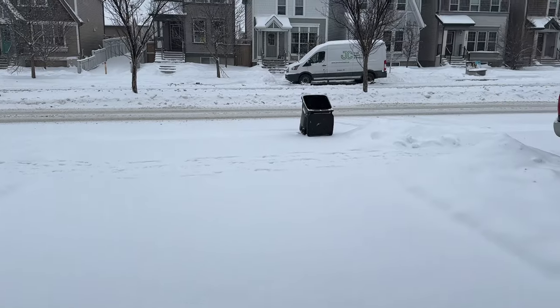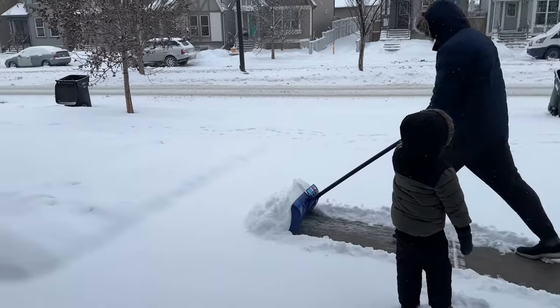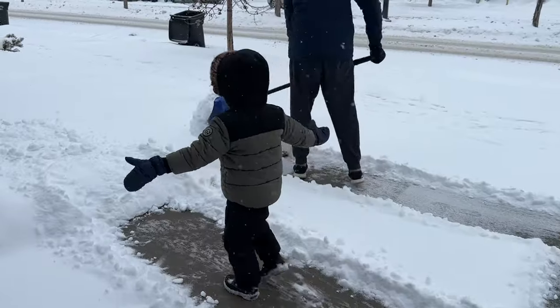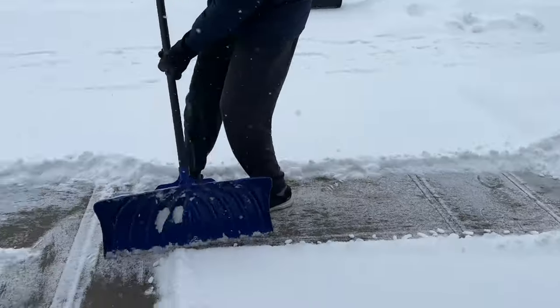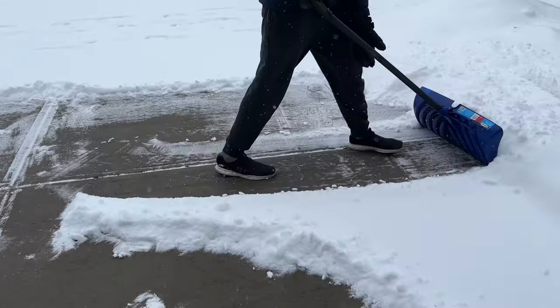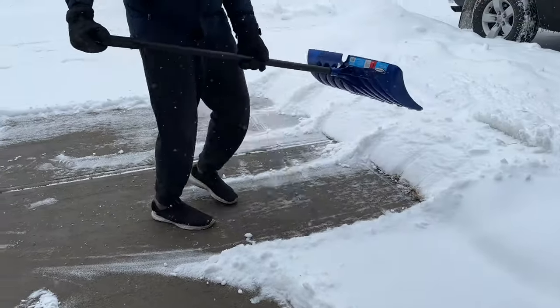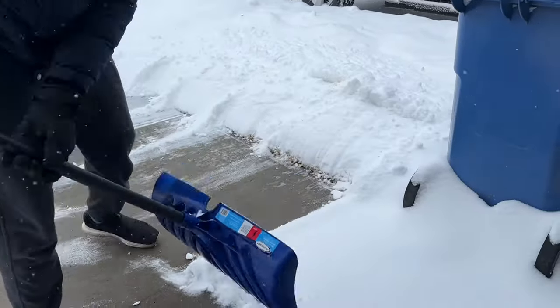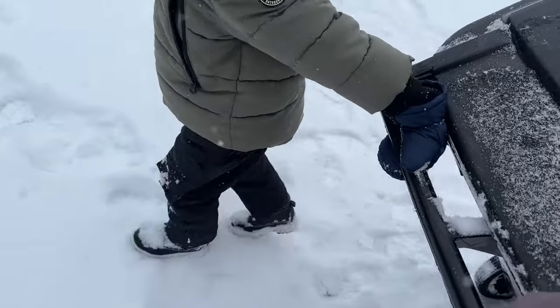The next day we got a huge surprise - a snowstorm hit Calgary and everything was officially white again! Since the weather wasn't too cold, we decided to bundle up the kids and take them outside to enjoy the snow. My poor husband had to shovel the entire driveway while the kids were excited and walking around in the snow. Mashallah, it was Zoe's first time actually physically playing in the snow, and she absolutely loved it and did not want to come inside. Zaviyar also insisted on helping bring the bin back to its place after the garbage truck came.